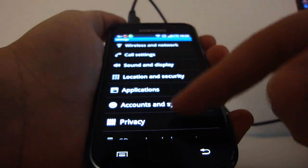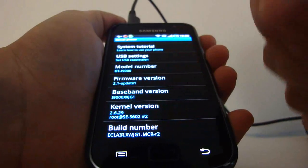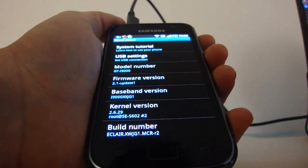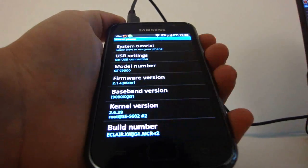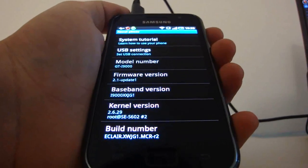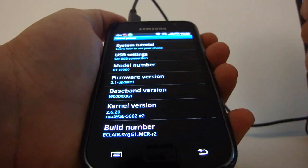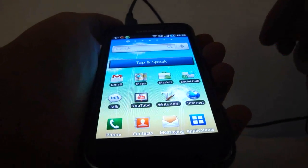Let me show you what I'm running. If we look at the phone info, we have baseband version JG1, and as you can see down here, we're running the MCR R2 ROM right now. That's it for today.